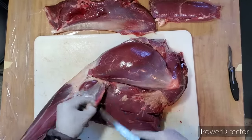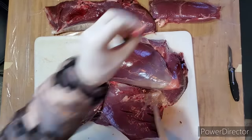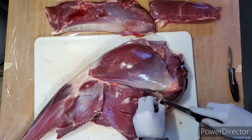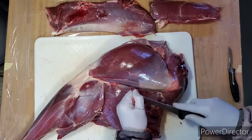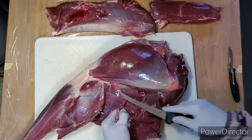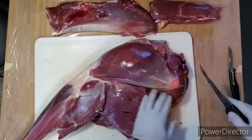You'll want to come in and just remove all of this white stuff. There's a gland in here that will come out naturally when you pull this all out. You'll see a major femoral artery right there that comes down through — you'll want to trim that away too.